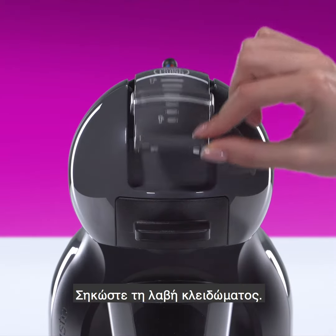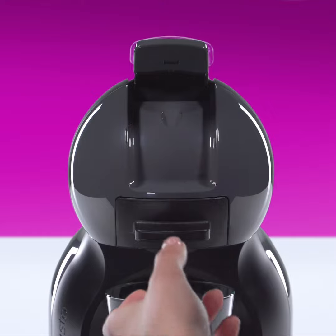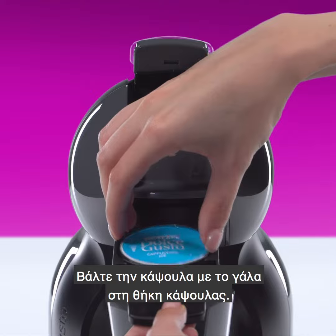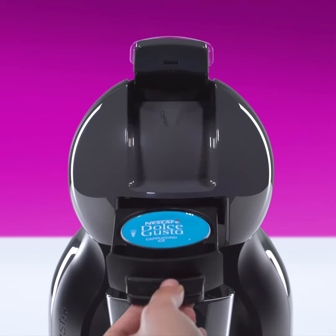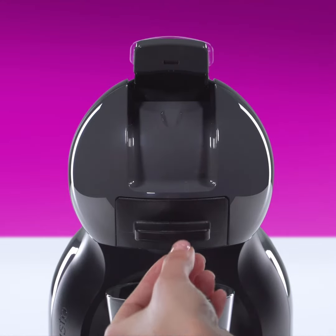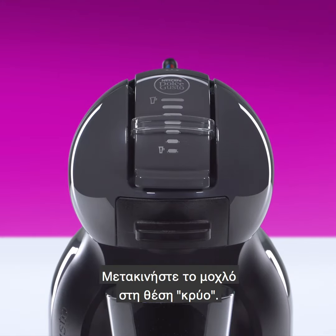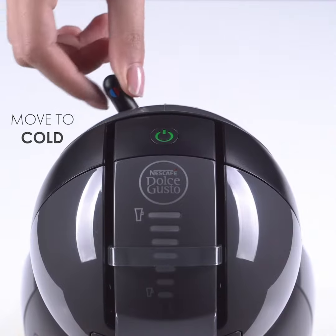Lift the locking handle. Place the milk capsule in the capsule holder. Push down the locking handle. Move the lever to the cold position.